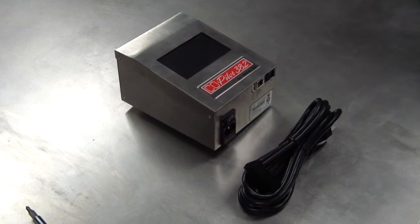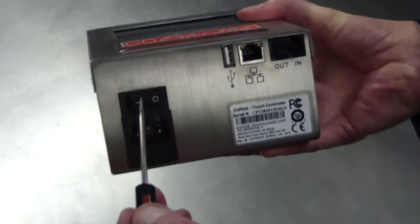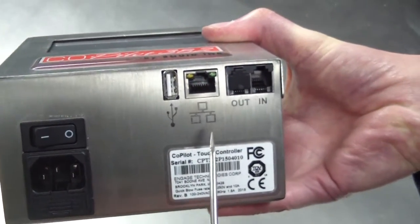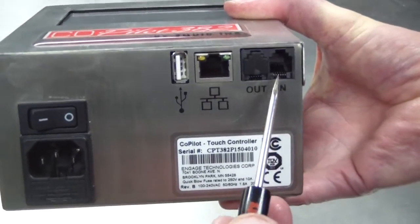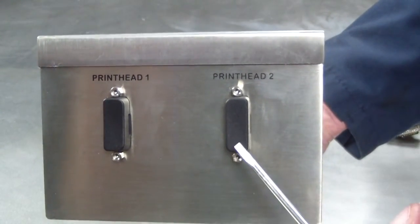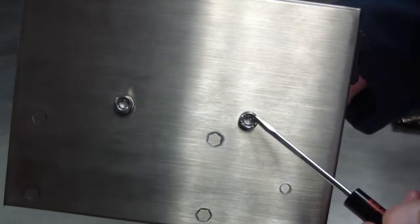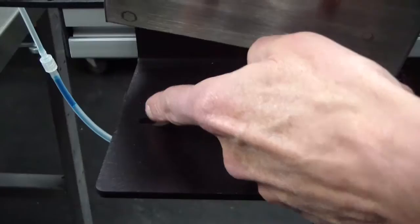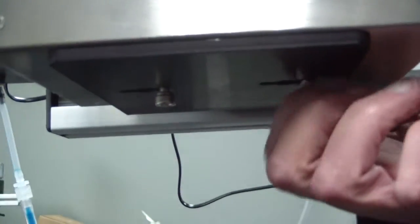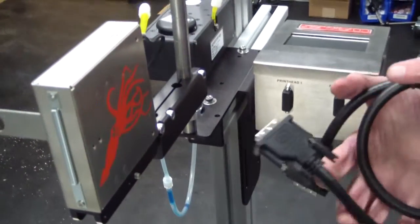The Co-Pilot 382 controller contains a touch screen, an on/off power switch, power cord receptacle, USB port, Ethernet port, data out cable connection, and a data in cable connection. There are also print head 1 and print head 2 data cable connections. On the bottom of the controller there are two mounting screws. Line the mounting screws up with the appropriate openings on the printer system mounting bracket. Position the controller and tighten the two mounting screws.